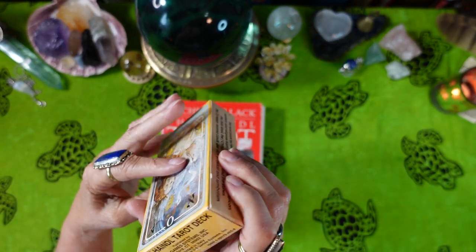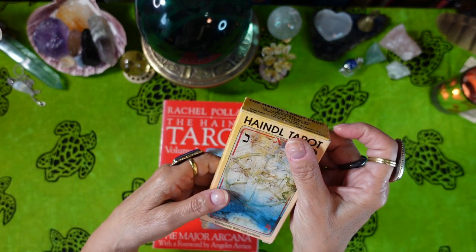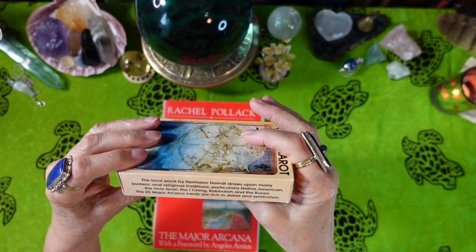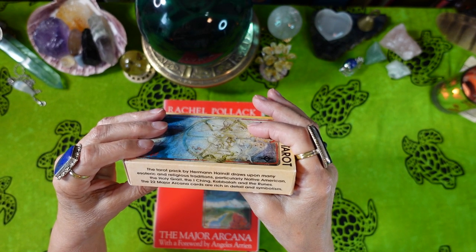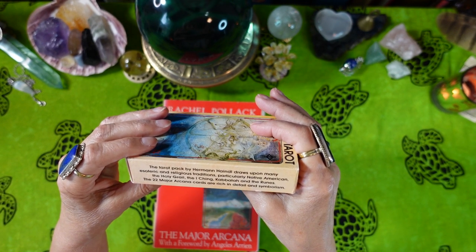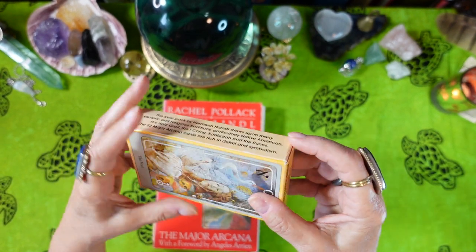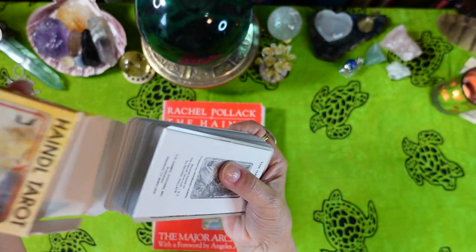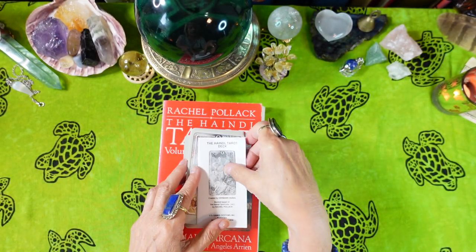This is the back of the box. The Tarot pack by Hermann Handel draws upon many esoteric and religious traditions, particularly Native American, the Holy Grail, the I Ching, Kabbalah, and the runes. The 22 Major Arcana cards are rich in detail and symbolism. I know that's true. The deck is still out there and available, and a lot of people use it.